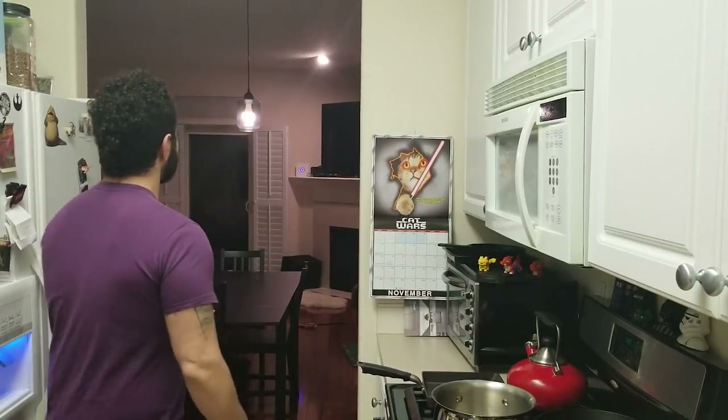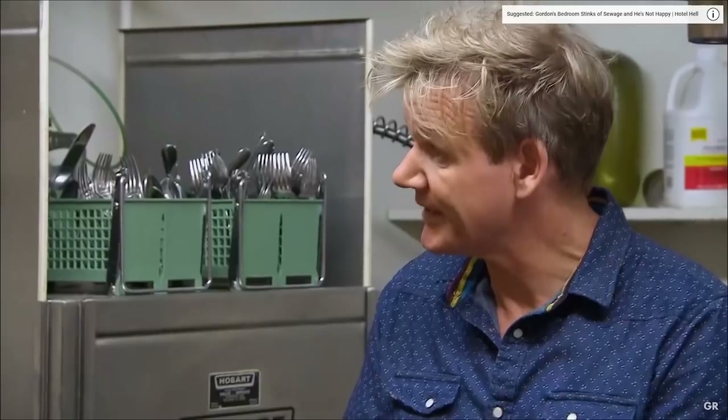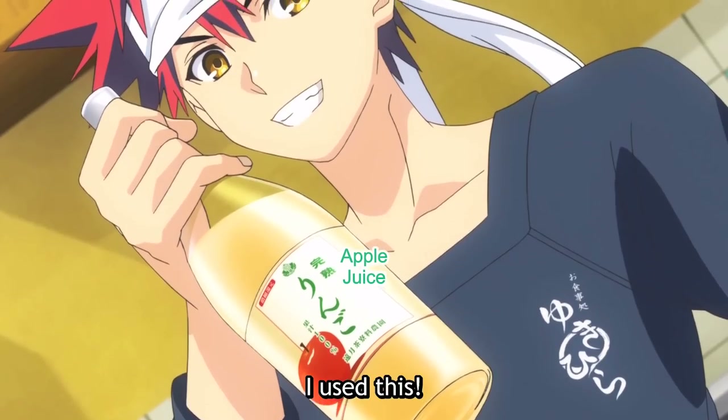Should we put apple juice in the risotto? The risotto was sweet. What was in there? Apple juice? Apple concentrate in a risotto. Come on.